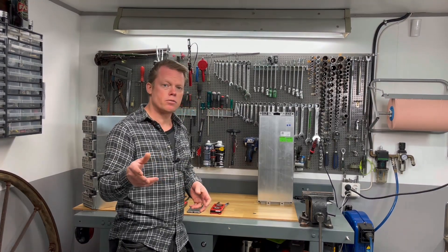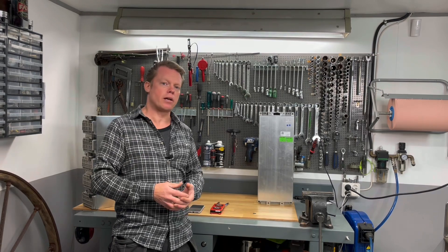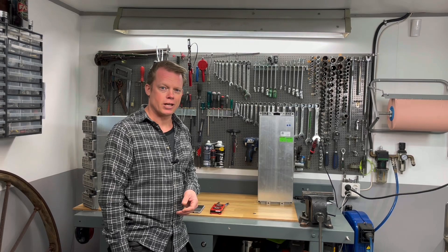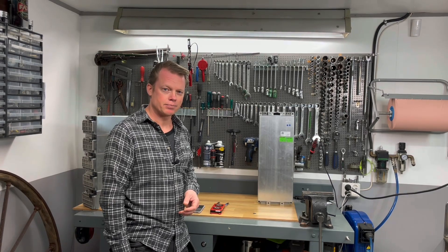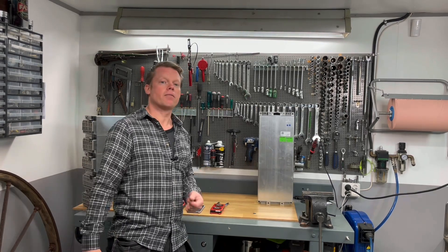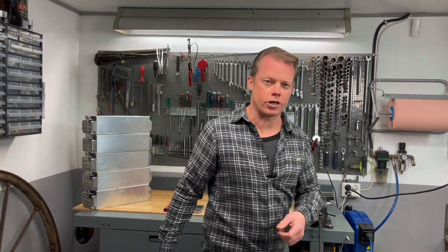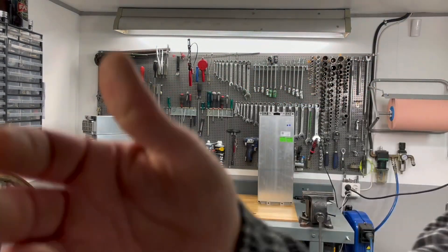Please share this video because I think many people out there would like to know this information, so we can all build easy and nice battery packs. That will be everything — I really hope you have a great day, and thank you so much for watching. Goodbye!